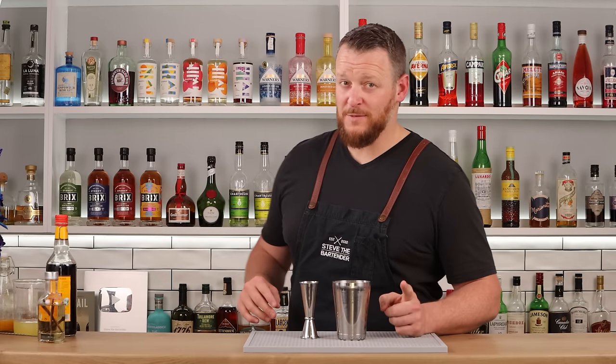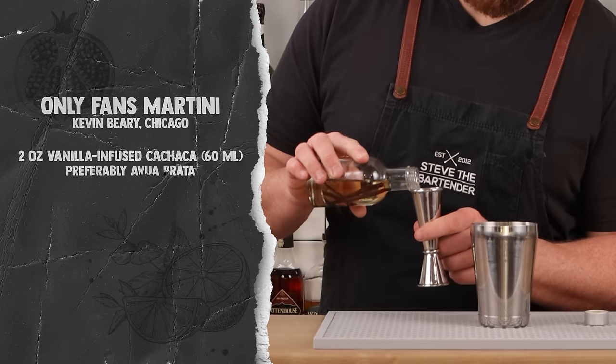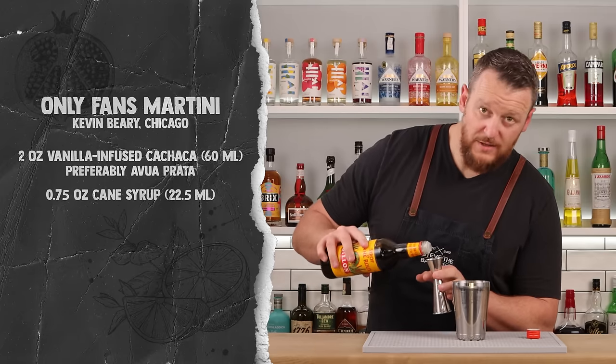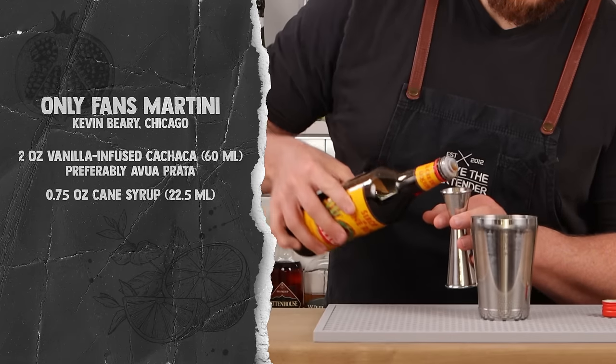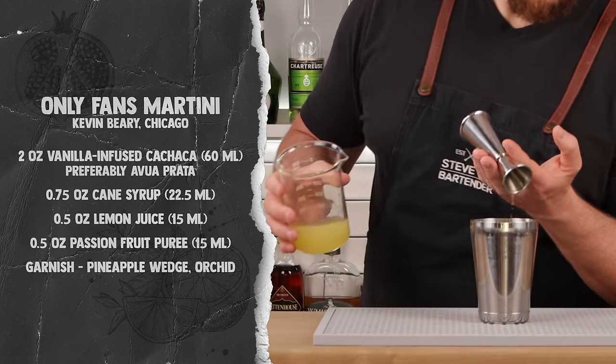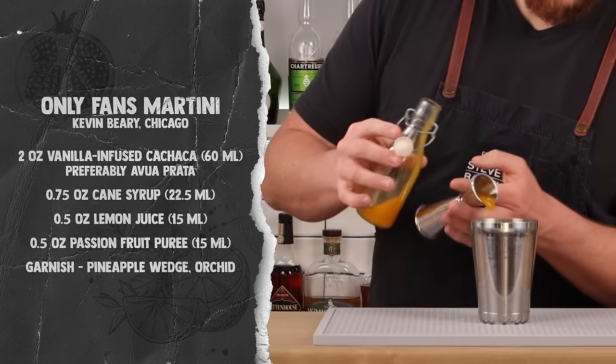Next is the Only Fans Martini by Kevin Beery from Chicago. This one is super interesting because it uses a vanilla bean-infused cachaça, preferably Avuá Prata. The recipe calls for two ounces (60ml) of vanilla bean-infused cachaça, three-quarters of an ounce (22.5ml) of cane syrup, half an ounce (15ml) of fresh lemon juice, and half an ounce (15ml) of passion fruit puree.